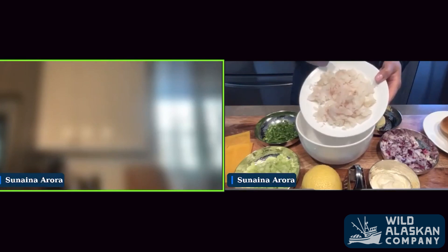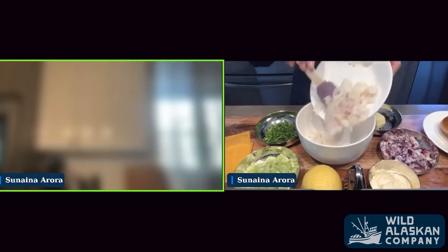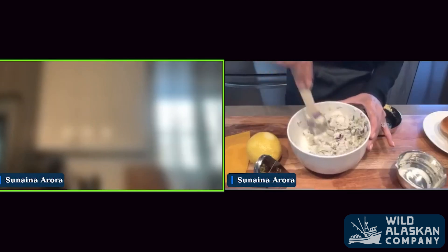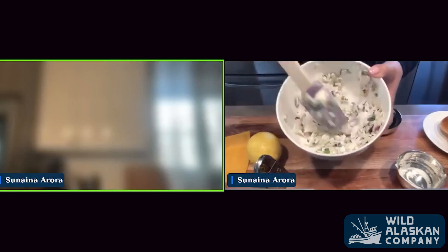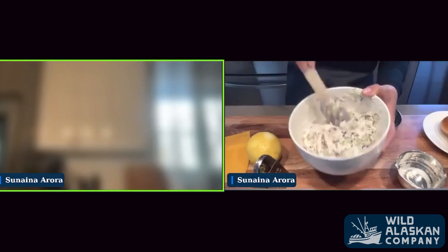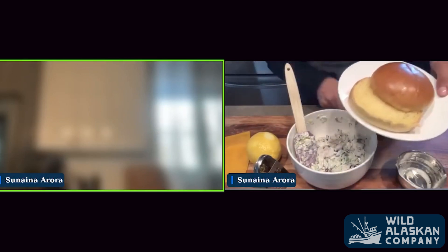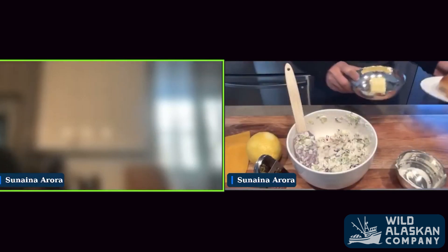I'm going to add the already flaked cod — it's already cooked and flaked into little bits, very easy to use. Mix it up nicely. You can see everything's coming together like a spread. Smells great. Now, while I let this sit here for a moment, I'm going to go ahead and take this brioche bun and put it on the pan with the butter, and I'll bring it over once toasted.